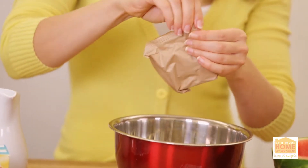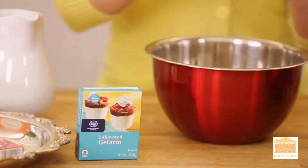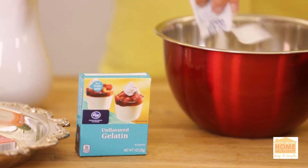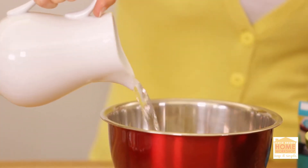Grab two packs — six ounces in total — and then you're going to grab some unflavored gelatin. This is just going to make it that much sturdier. These are one ounce in a box; it's four little packets, and you're going to put all four of them in there. Once you have your Jell-O in your bowl, you're going to add two cups boiling water.